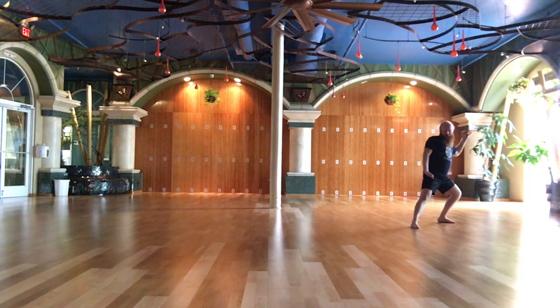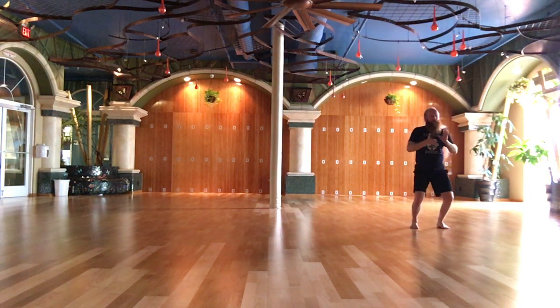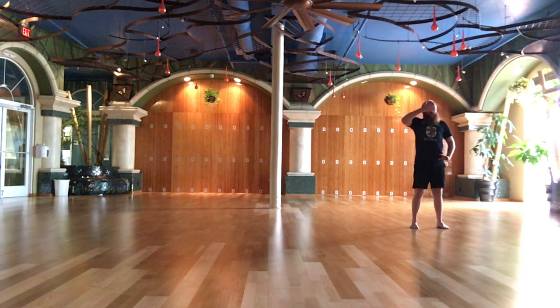Lean back, flying oblique. Raise hands and step forward. The white stork flaps its wings.